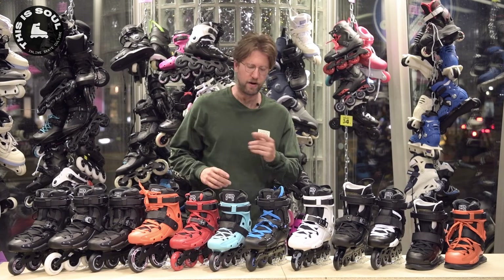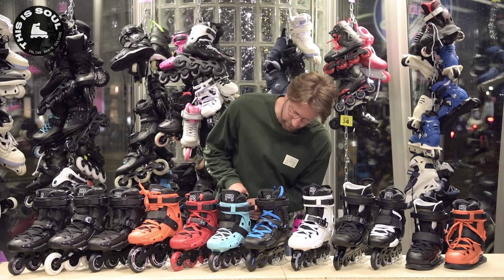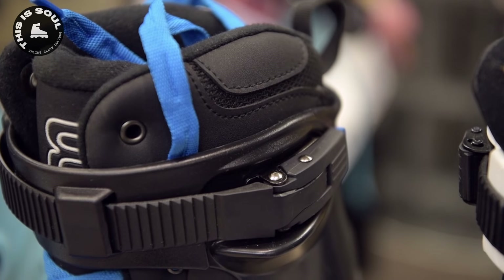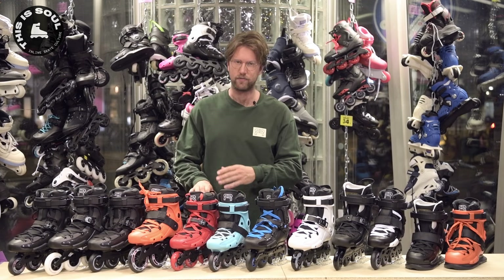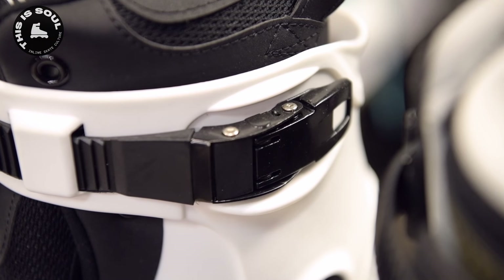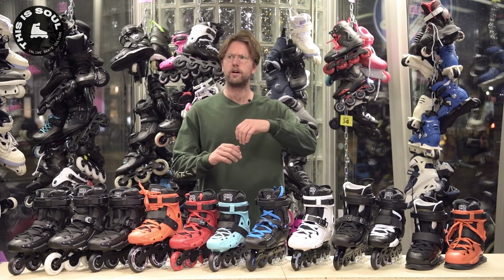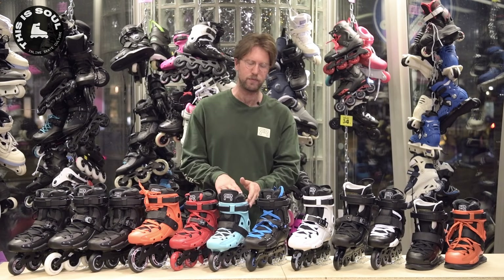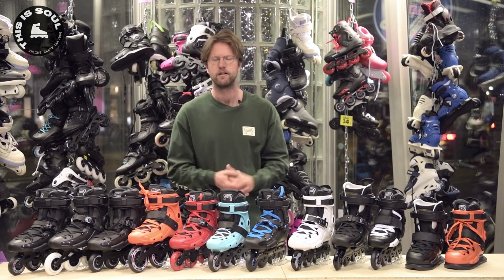Next topic is the buckle. It's a standard buckle — actually the same buckle known on racer skates as well. It's a great plastic buckle. If I were skating this skate, I would definitely change it to a metal buckle though. Metal buckles close harder and easier, but don't stress about it — this buckle is great. You can always improve your buckle; if you have a version with the plastic one, you can buy a metal aftermarket buckle from our website.